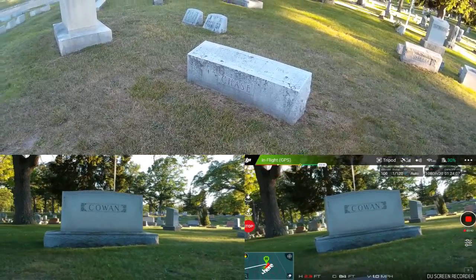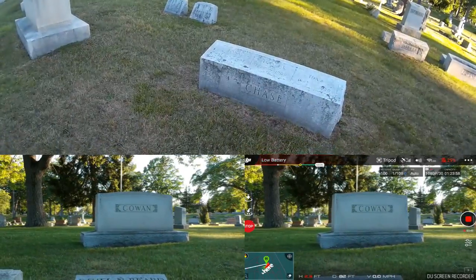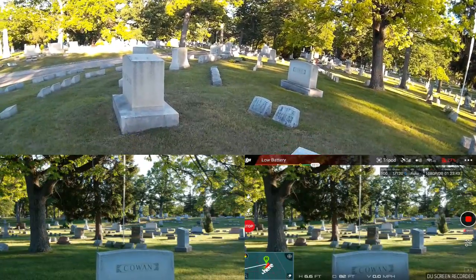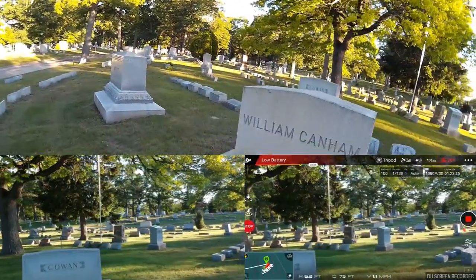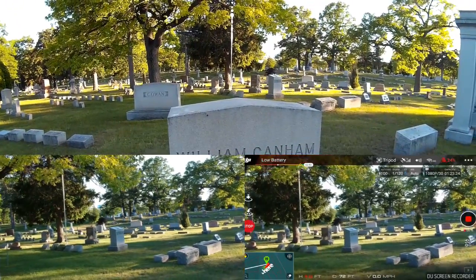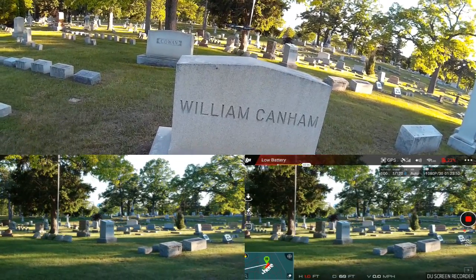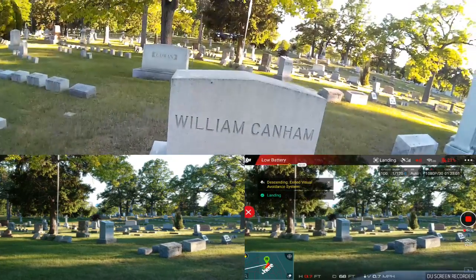I'm down to about 30% — I get about 12 minutes of flight time on these batteries, just FYI. If I do the upward maneuver — now it's complaining about low battery, about 29%. I'm going to bring it over this way, bring it back a little bit, use a makeshift landing pad, end tripod mode — confirm — so it goes into hover. We're going to bring it down and land the aircraft.